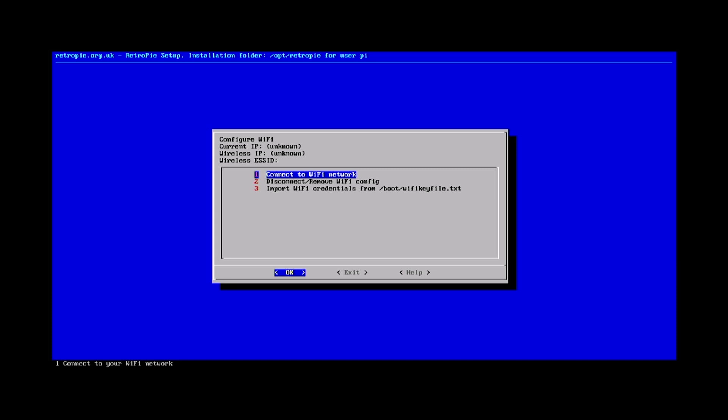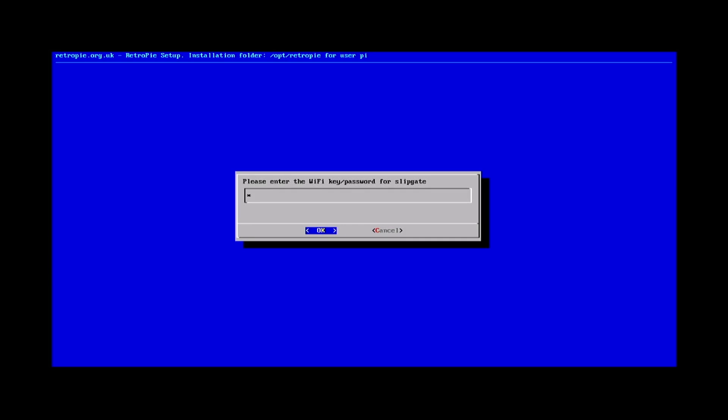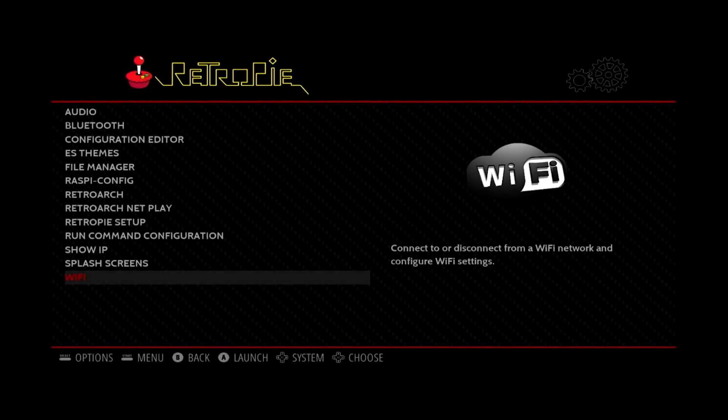At this point you will want to get a USB keyboard and plug it into the Pi so we can type in a Wi-Fi password. Press Enter to select Connect to Wi-Fi Network. The Pi will scan for Wi-Fi networks within range. Use up and down on your keyboard to select your Wi-Fi network and hit Enter when you have it highlighted. After hitting Enter you should be asked for the Wi-Fi password. Type in your password and hit Enter to continue. If the Pi connects successfully it should take you back to the Connect to Wi-Fi Network menu. Press right on your keyboard to highlight Exit at the bottom, then hit Enter to go back to the RetroPie menu.